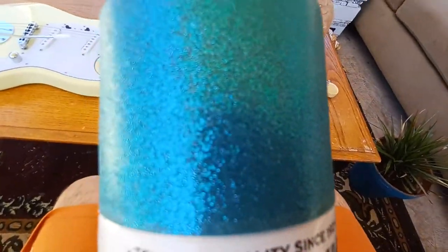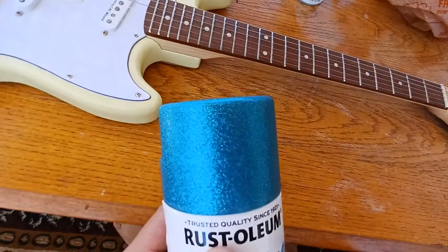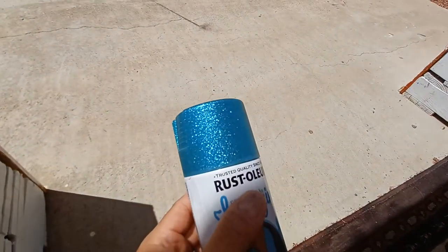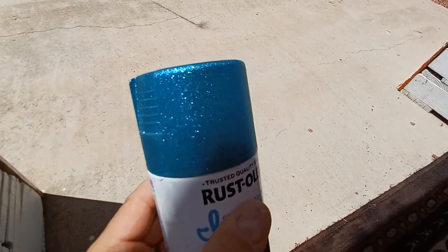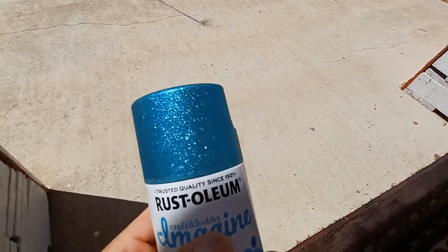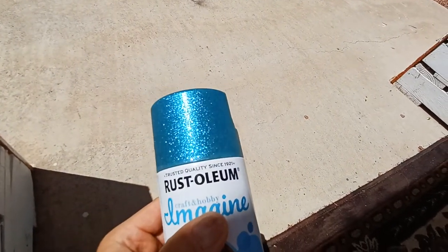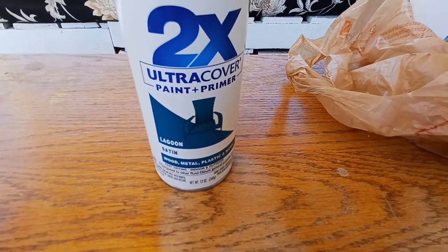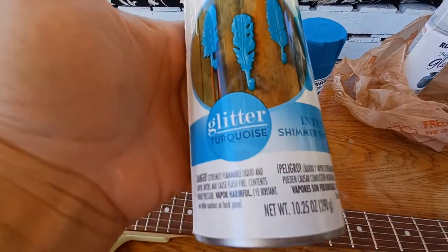This color looks amazing — I never find colors like this on guitars, maybe because nobody wants glittery turquoise, but I think it's going to look sharp. You can see that sparkle in the sun. The plan is: base coat of lagoon satin, then two or three coats of this teal turquoise glitter right on top.